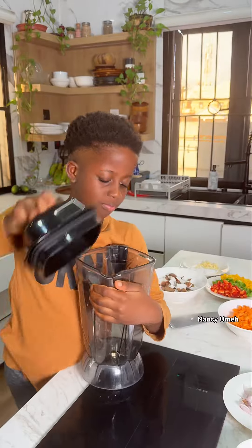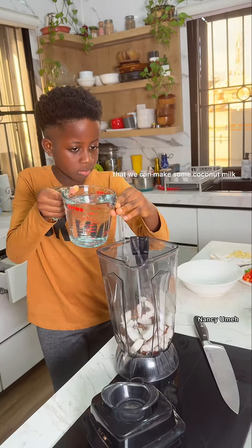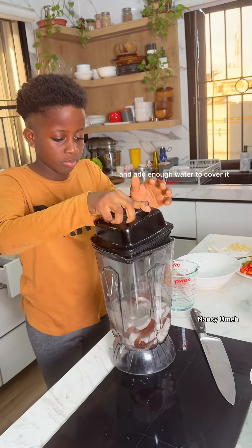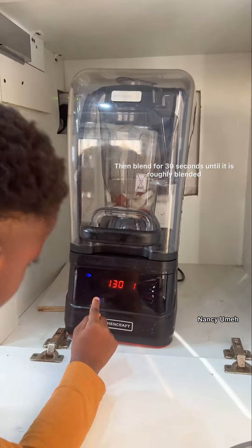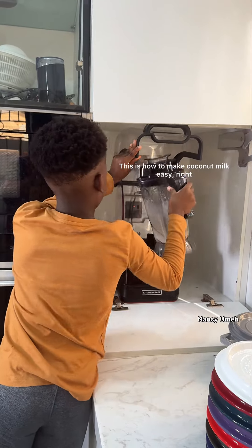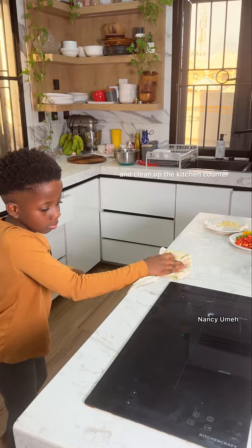Now we're going to blend our coconuts so that we can make some coconut milk. Add some coconuts to your blender and add enough water to cover it, then blend for 30 seconds until it's roughly blended. This is how to make coconut milk — easy, right? Now we set that aside and clean up the kitchen counter.